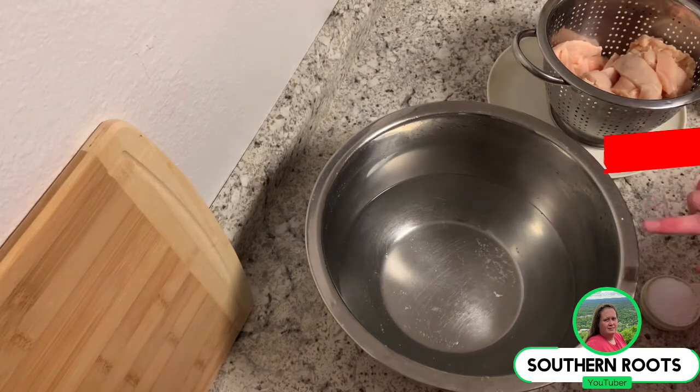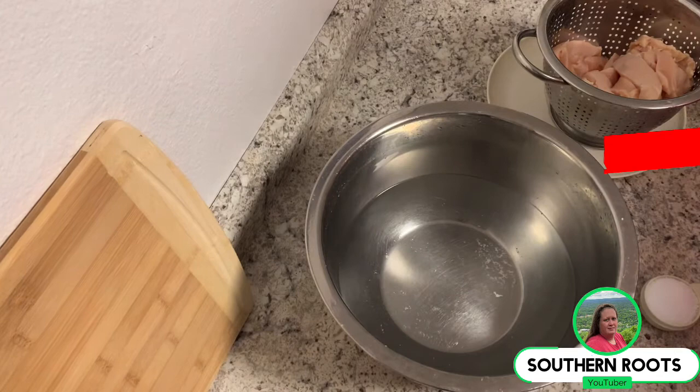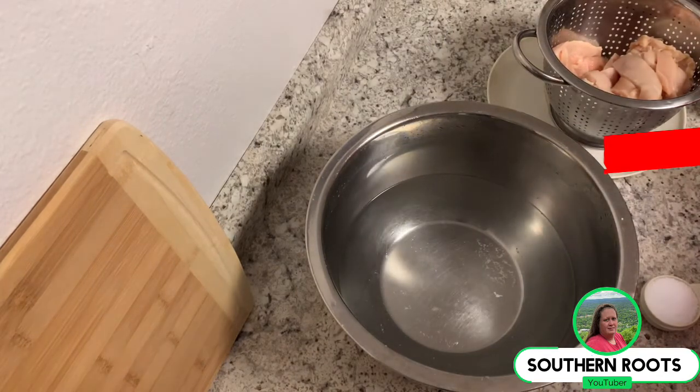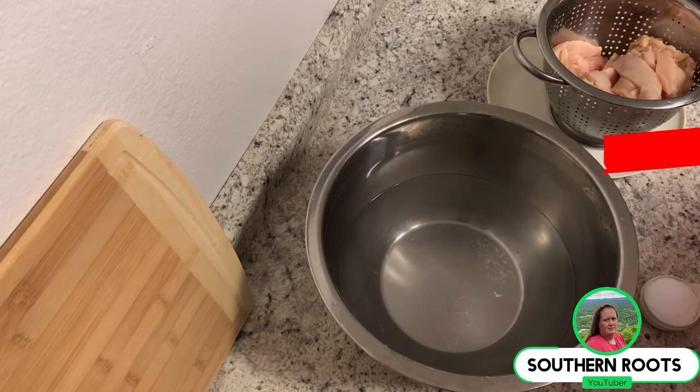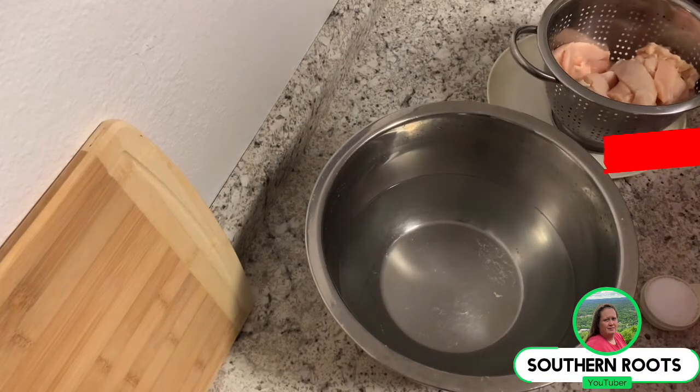Sometimes I marinate them in buttermilk, but the difference between brining and marinating is that brining is more salt-based, so it's going to lock in moisture in your chicken, where marinating is more of a flavor base. You can also put your flavoring in your brine too to help flavor it, which is what I'm going to do.